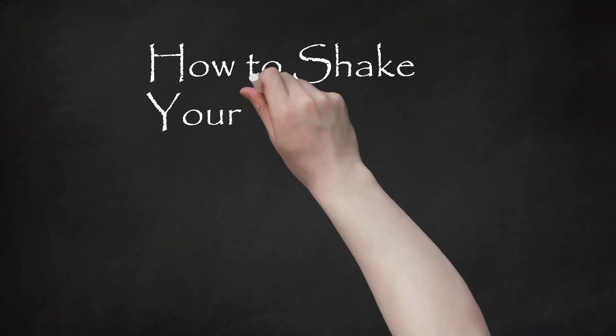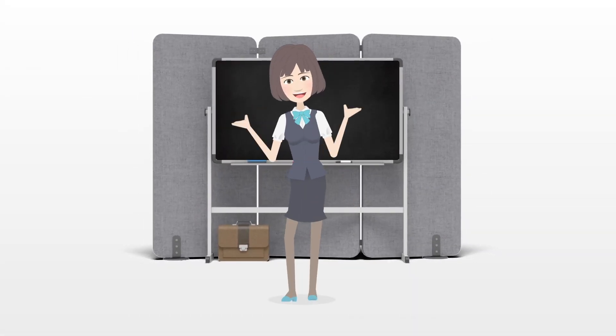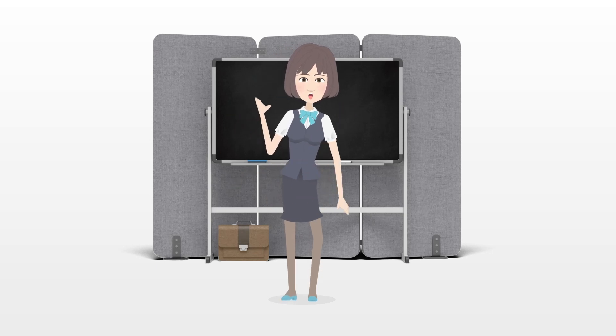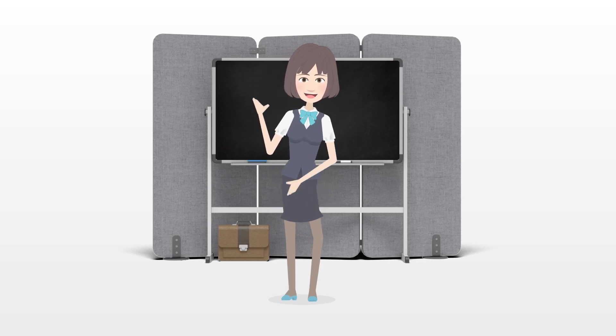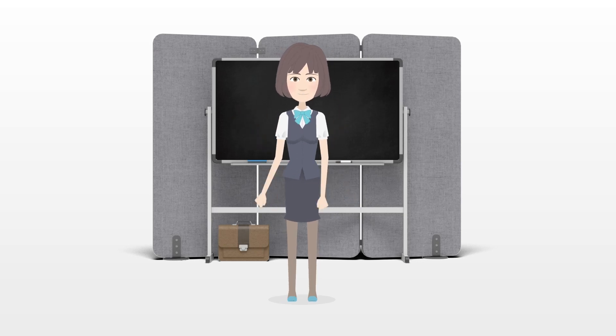How to Shake Your Booty. Booty shaking has quickly become one of the most popular dance moves across the globe. It's provocative, sexual, and attention-grabbing. But unfortunately it's not a move that everyone naturally knows how to do. Sometimes, it requires a few lessons and a little practice.